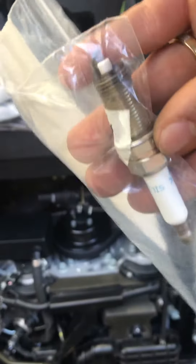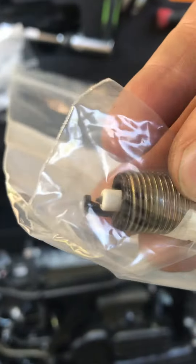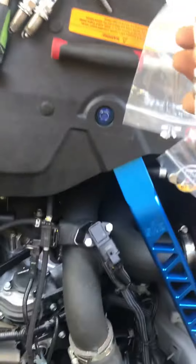The cylinder 6 OEM - as you can see there's still a lot of tip left and there's still some carbon around. All right, number six. The porcelain part's still white, and for some reason it looks good.